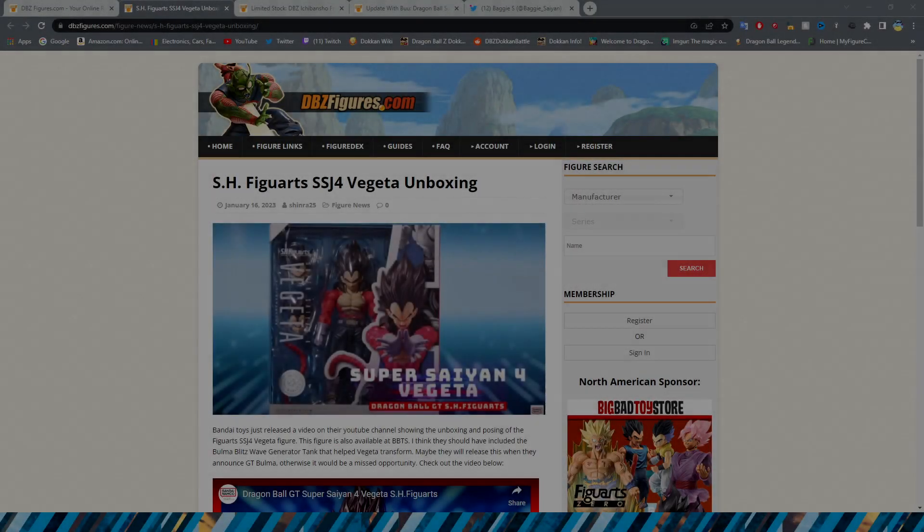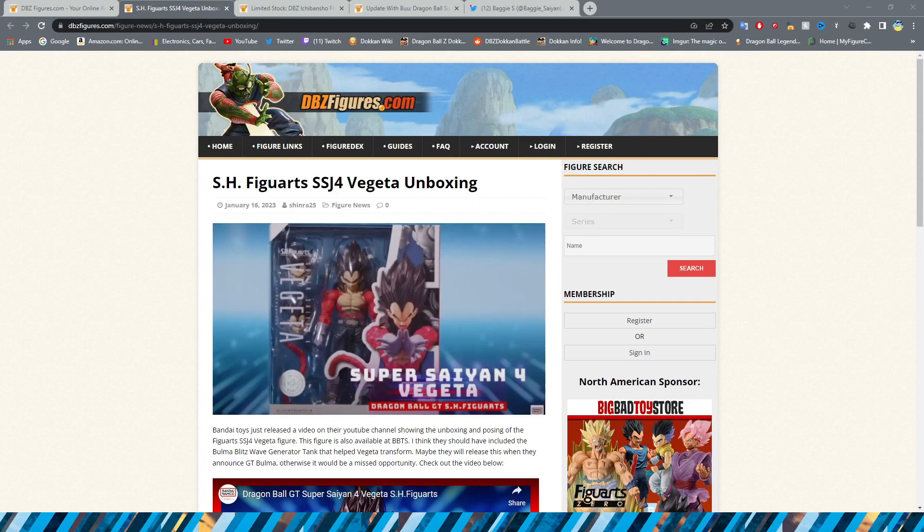Hello everybody, Dokkan Assets here. Today we are back with another Dragon Ball figure news video — the bi-weekly series where we take a look at everything that has happened within the last two weeks related to Dragon Ball figure news. We got some cool stuff for you today, some updates on a lot of figures we've been taking a look at recently. And where the heck is Super Saiyan 2 Gohan, the prize figure that we have been waiting for? So let's go ahead and hop into everything today.